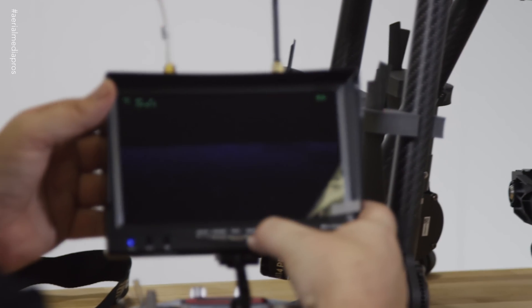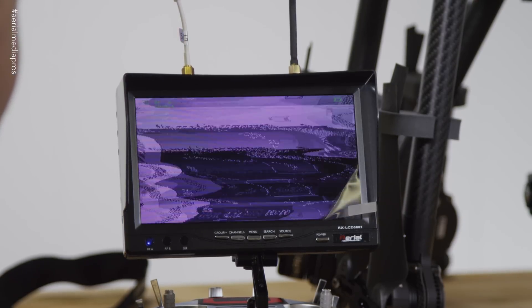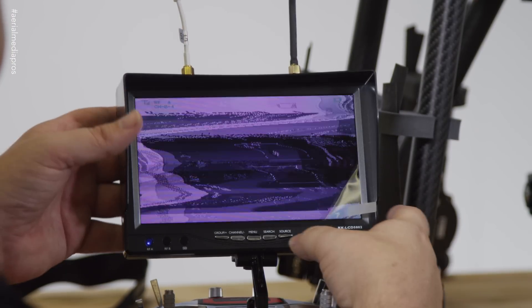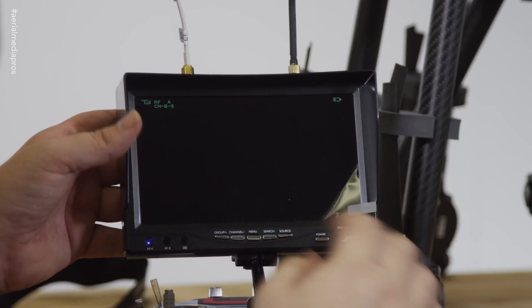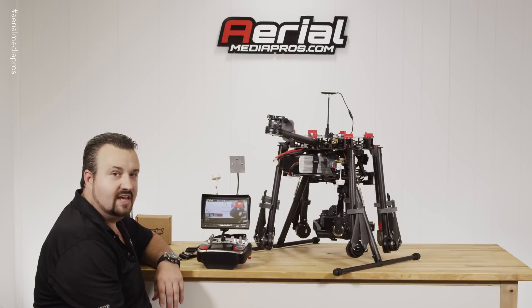Go ahead and press search again. It's going to start searching. If it doesn't find it, you can just press search one more time. We're on band B — and bam, now it's locked in again.